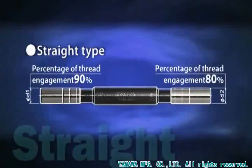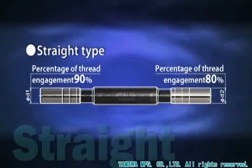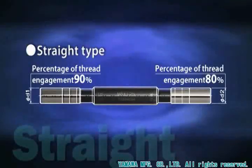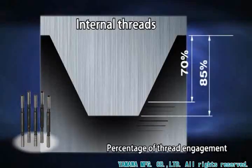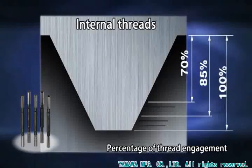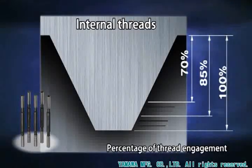The pin at each end of the straight type is for a different percentage of thread engagement. A set of check pins consists of five pins depending on the percentage of thread engagement, thus enabling easy checking.